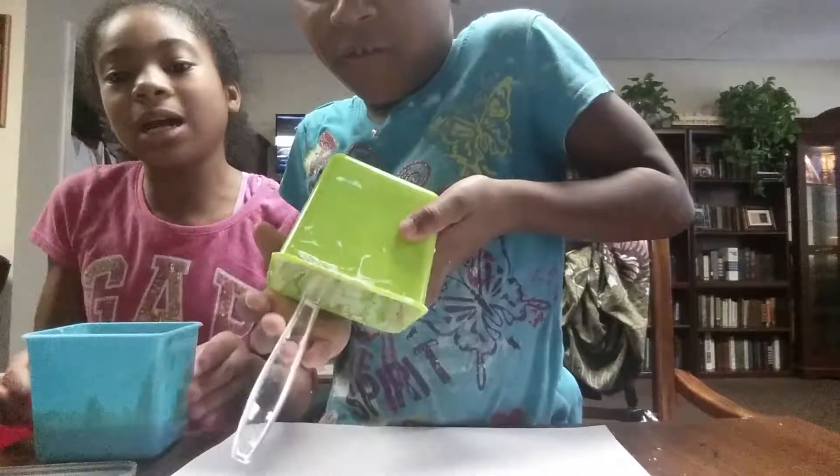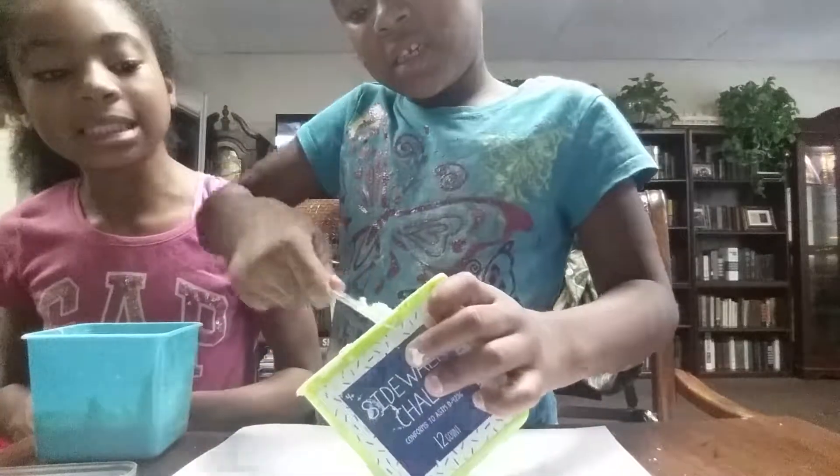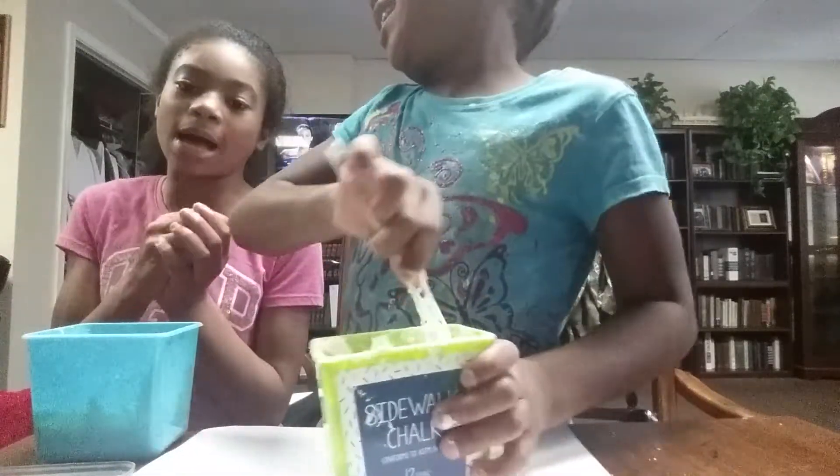See this? Mine is Play-Doh. Hers is slime, and mine is slime slash Play-Doh. And that's my understanding.